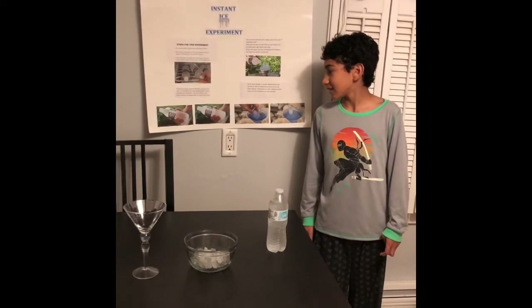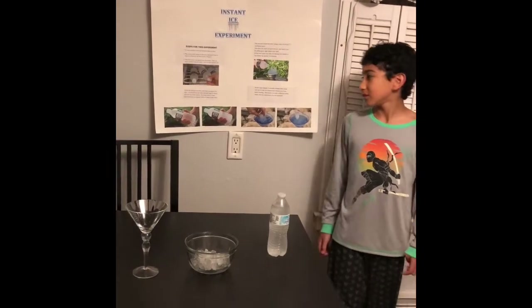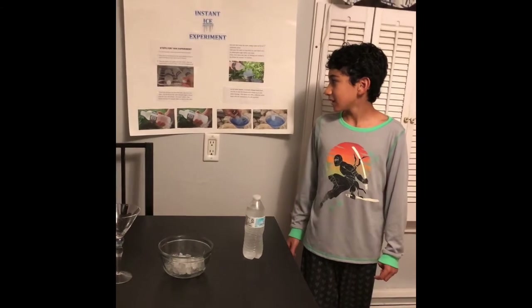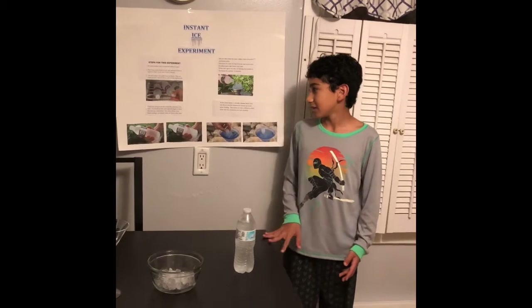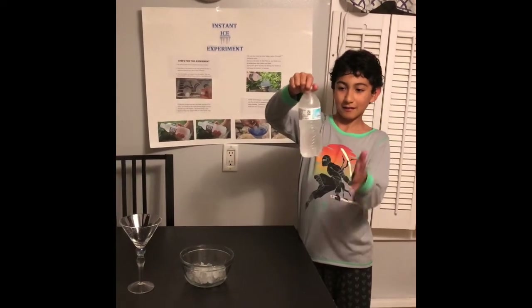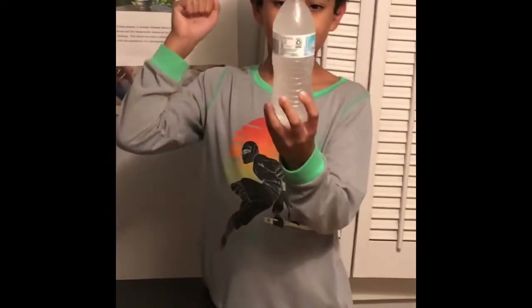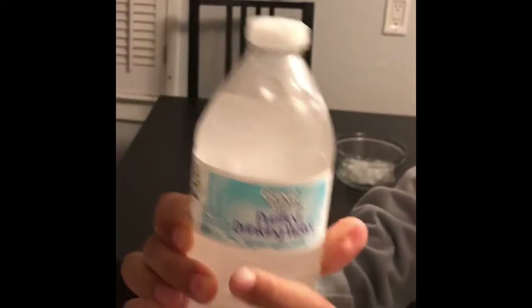To test one, just give one hit to the bottle anywhere you want. You should see the water instantly begin to freeze from the top to the bottom. The result will be a clear liquid turning to an opaque white, as I show you right now. I'm going to just go hit it. See? It's freezing. Now it's hard.